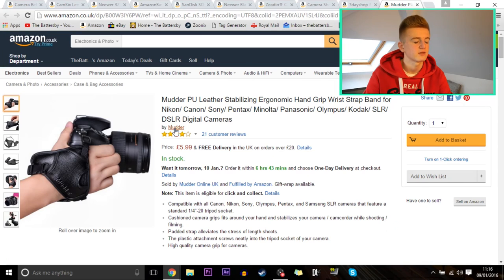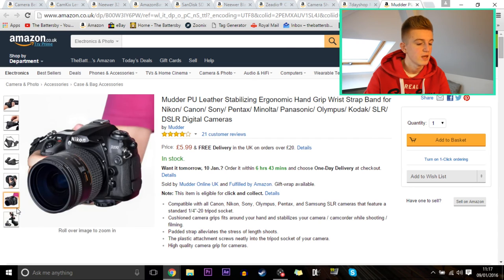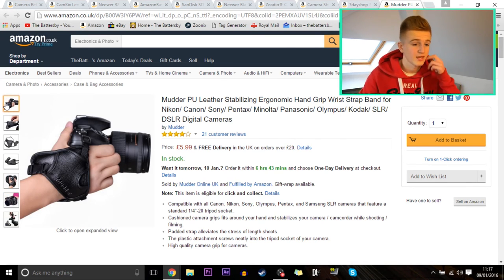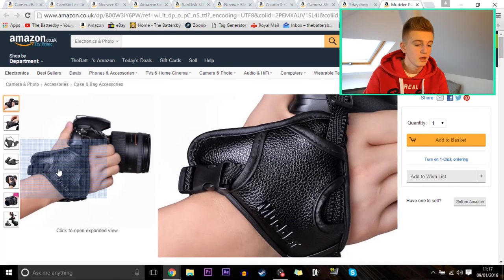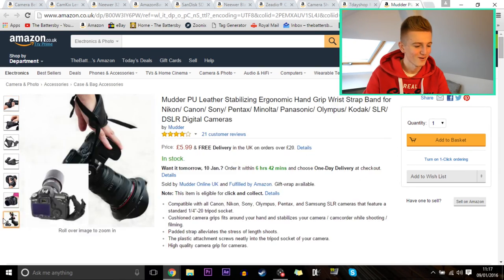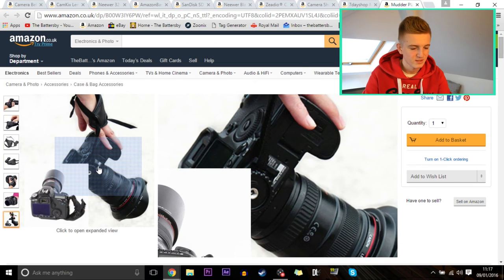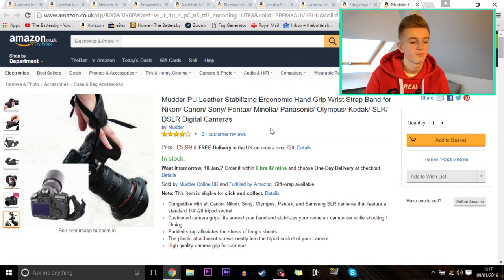Last on the list is a Mudder PU leather ergonomic hand grip wrist strap band, compatible with Nikon, Canon, Sony, Pentax, Minolta, Panasonic, Olympus, and Kodak cameras. You just clip it onto your camera and hold it nicely in position. It looks fine — far better than a long neck strap that gets in the way and makes noise in the wind. It has four stars from 21 customers. It also prevents dropping your camera, which is always handy, and it still connects to a tripod via a little mount.